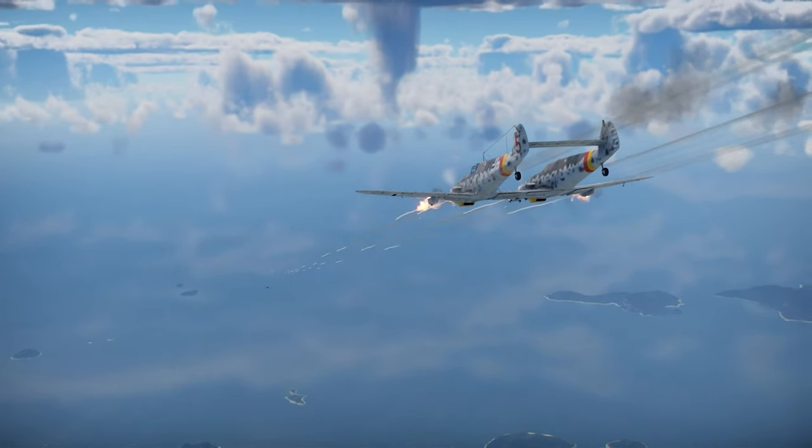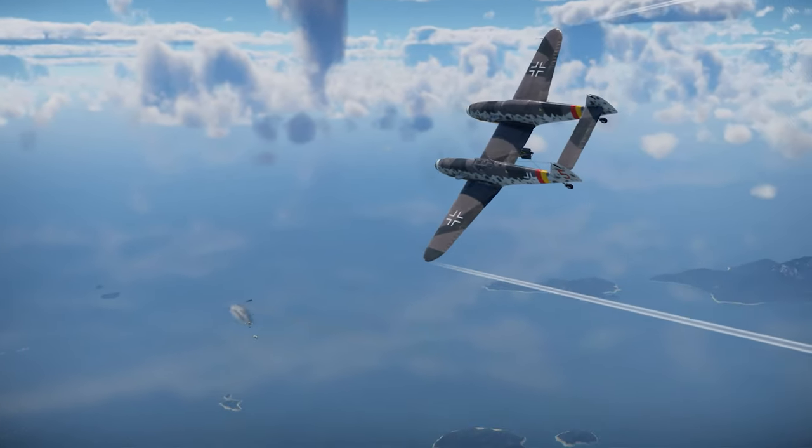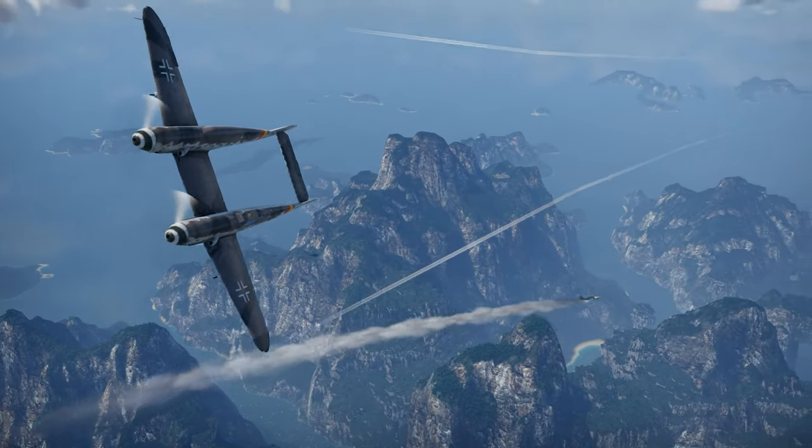The infamous BF-109Z is a rare premium fighter for Germany in War Thunder. Let's check it out.